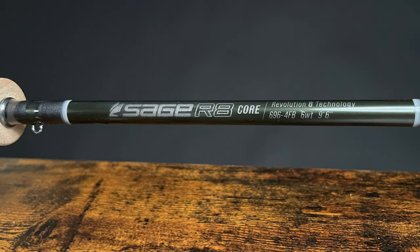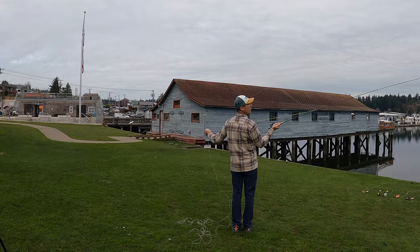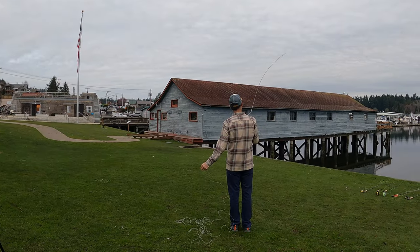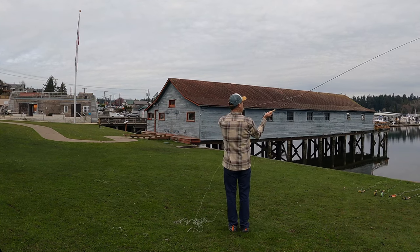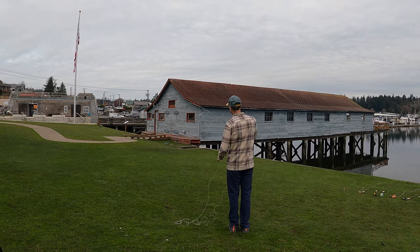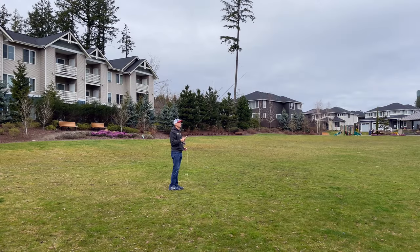Speaking of Puget Sound, the nine-and-a-half-foot six weight is the most common sold configuration for Puget Sound that we sell, and we got to try this rod with two different lines: the Rio Grand Elite as well as the Rio Outbound Short. That Rio Outbound Short can be a pretty heavy line on a lot of rods, and even though this rod felt so light it still handled that heavier line. With the Grand it was fine, but I really liked the Gold — this rod really comes to life with that lighter trout line.